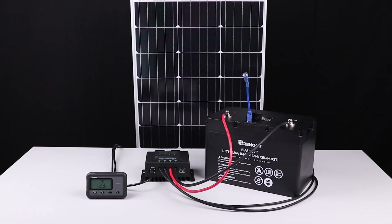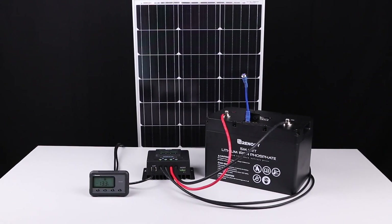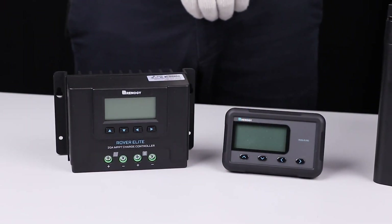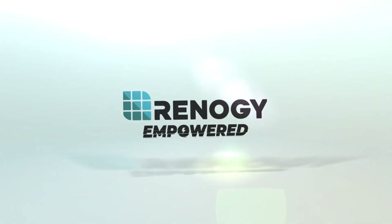We hope this video has helped you familiarize yourself with Renogy's monitoring screen for Rover Elite charge controllers. For any other questions regarding the unit, please give our support team a call or submit a ticket on support.renogy.com. You can find our contact information below. Thank you for your purchase and have a wonderful day.